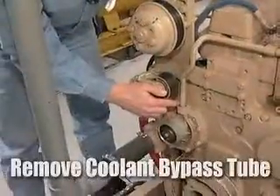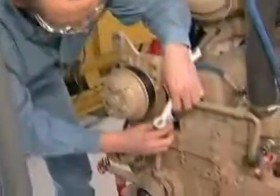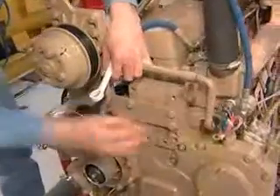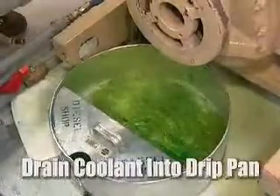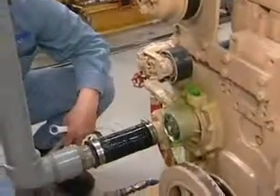Next we need to remove the thermostat coolant bypass tube. It's held in place by a 19mm bolt and it comes out like this. If you wanted to drain the system you can drain it with a coolant drain on the side of the engine. Otherwise when you pull the tube out you can just allow coolant to drain into your catch pan.